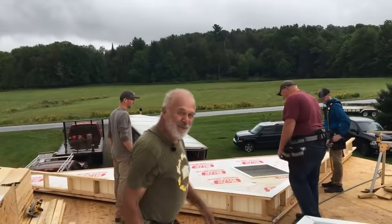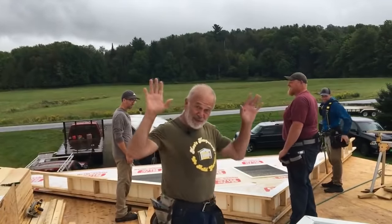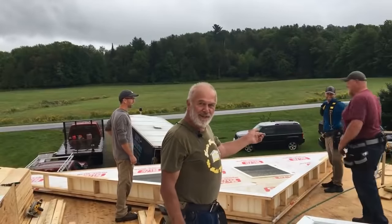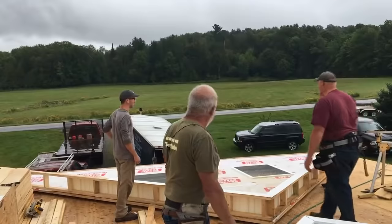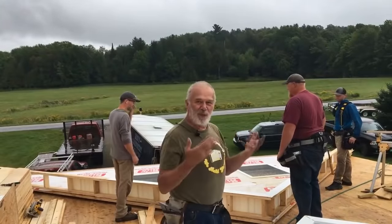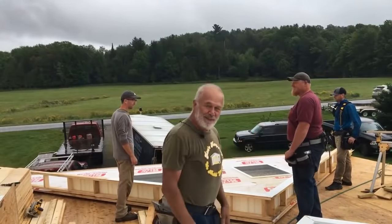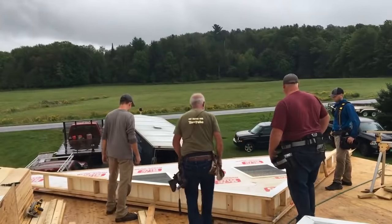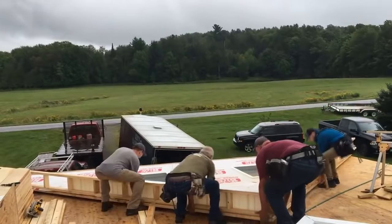We've been a day and a half preparing these walls. We've brought in the big guns — Josh — and the little guy you all know, Dan, Chad, and myself. So we're going to tip this up. The wind's blowing just a little bit, and it is raining — supposed to be a thunderstorm in a bit. All right, let's do it.